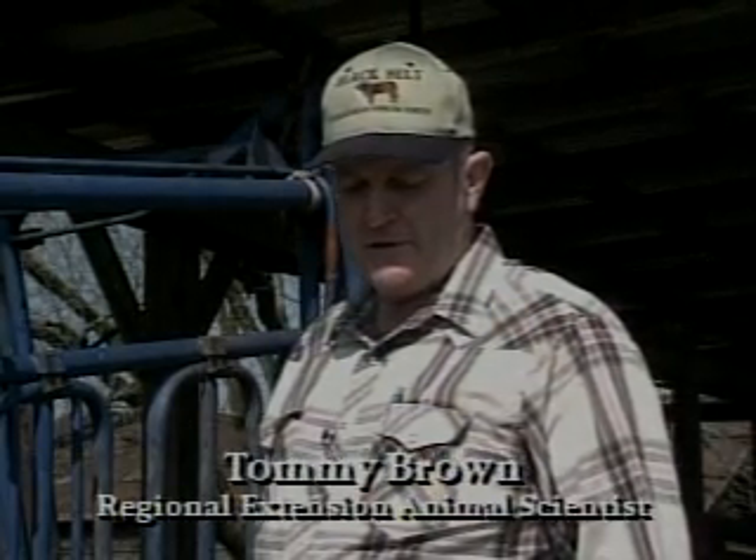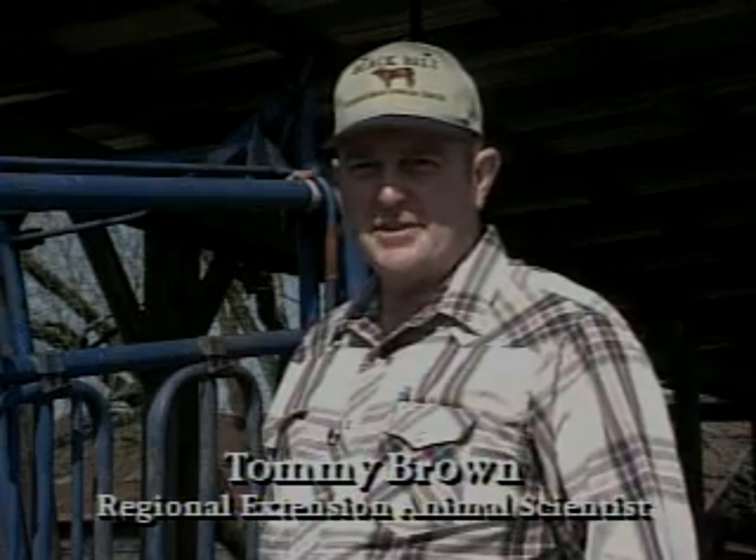As we look at performance testing beef cattle in Alabama, one of the important parts is getting proper weaning weights on our calves. As the industry goes towards source identification, trying to tie these calves back to their genetics, to their sires and dams, it's very important to get proper and correct weaning weights.